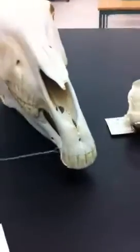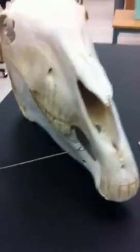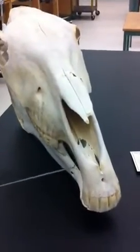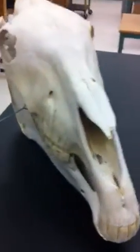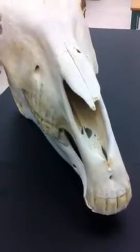In the herbivore, the incisors are broad, flattened, and spade-shaped. The canines are either present or not, and if they are, they are dull and very long. The horse does not have any canines. Molars are flattened with cusps, the reason being that they chew their food excessively, grinding it down with their flat molars.